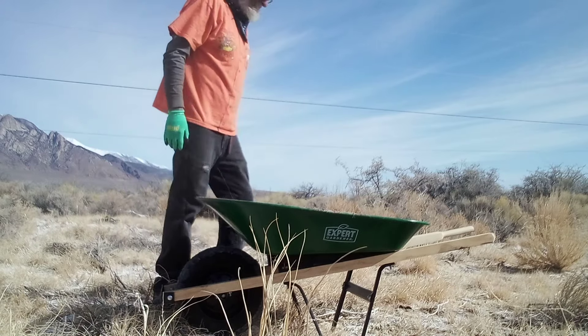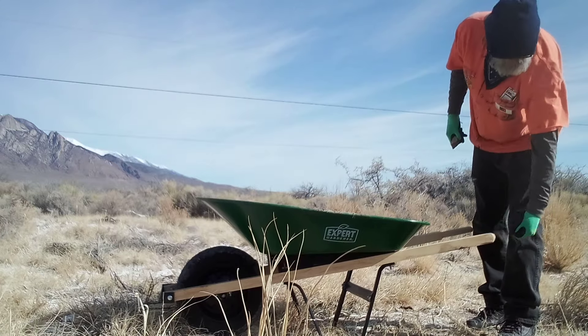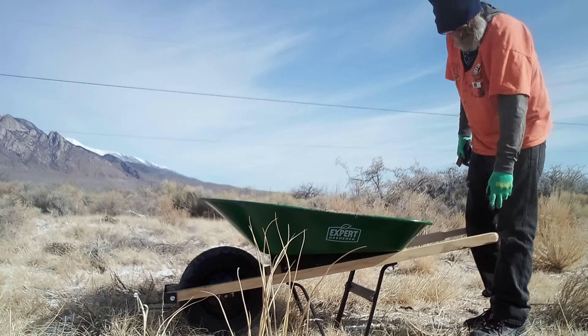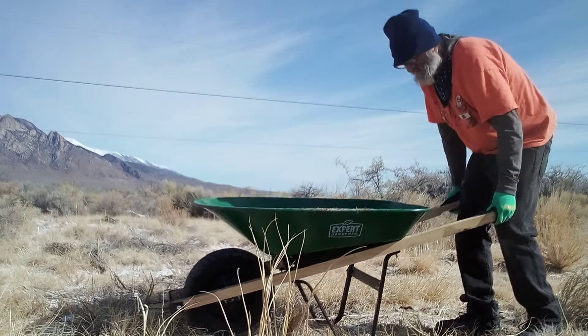The wheelbarrow itself is pine — cheap pine, Chinese pine. Look at this: the handle broke right off already and it's cracked all the way down here, and this thing is brand new.